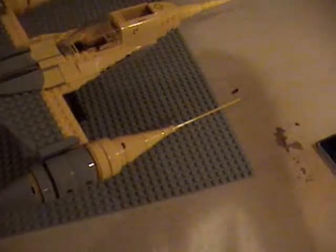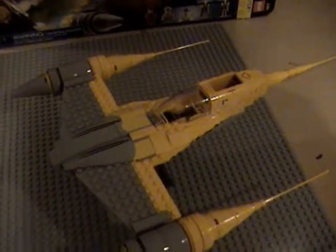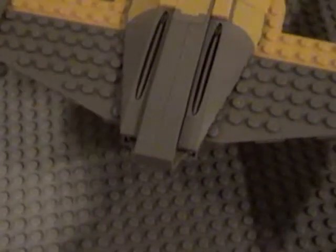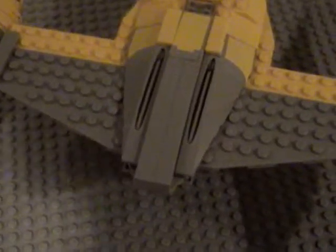Now on to the main set. This is a very nice set, guys. What makes it really stand out is it comes with a stand, so you can spin it around 360 degrees. I'll start off in the front. The only problem is there's a lot of stickers in this set, which is kind of annoying, but I guess that's okay.